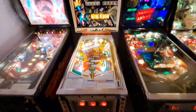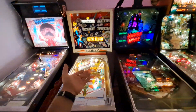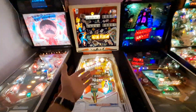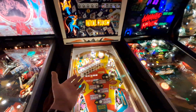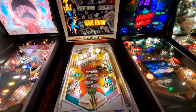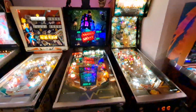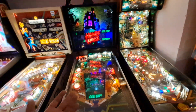I did get a chime unit in here and it's all working. People like Royal Flush — it's one of the greatest EMs there ever was. It has varied ways of scoring and it's a whole lot of fun. If you're going to get an EM, either this one or Card Whiz.